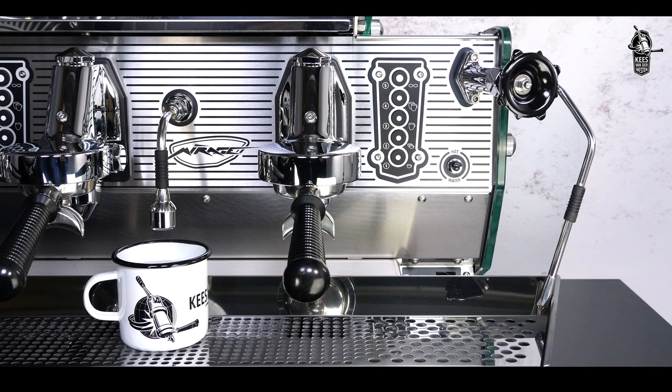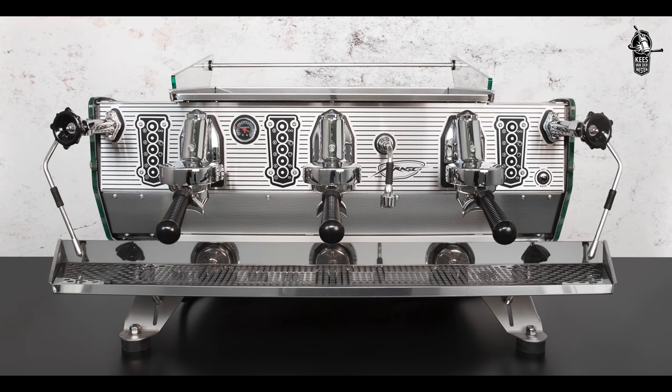Finally, when your machine is equipped with a foot-activated steam valve, preset the steam pressure using the black knobs. You are now ready to pull shots.